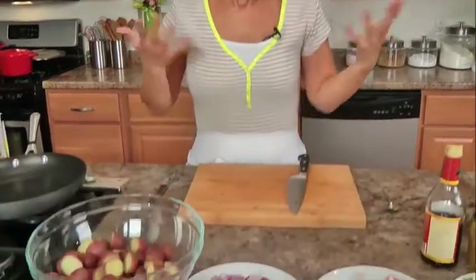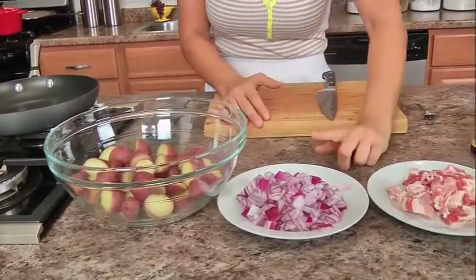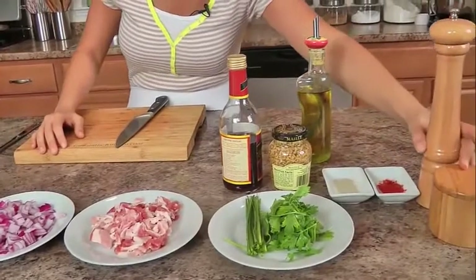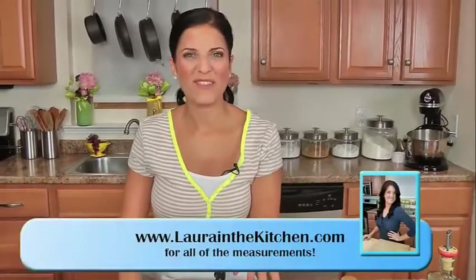The ingredients you're going to need — they're not that many. You'll need some potatoes, and I'll talk about these in just a minute. Chopped red onion, some chopped up bacon, chives, parsley, celery salt, paprika, a little additional regular salt and pepper, a tiny bit of olive oil, some grainy mustard and red wine vinegar.